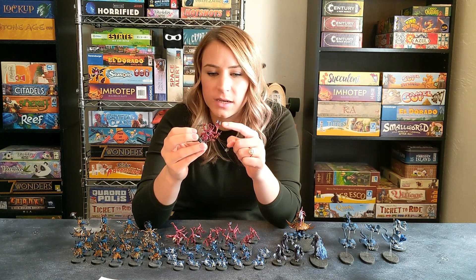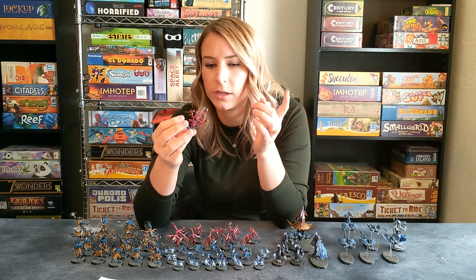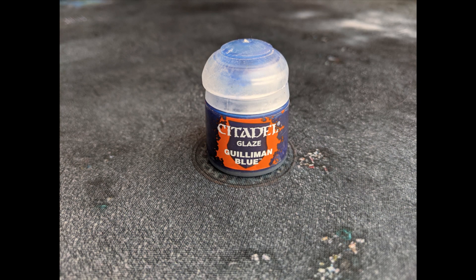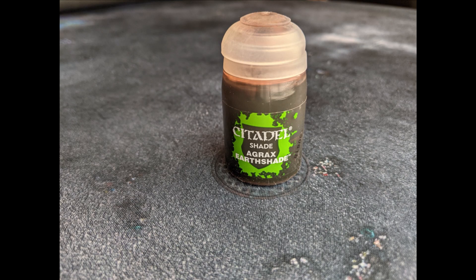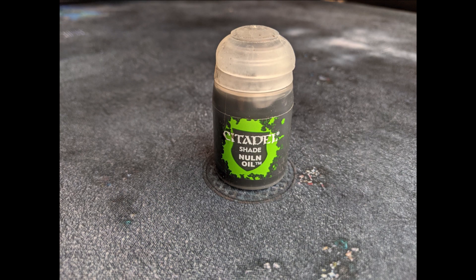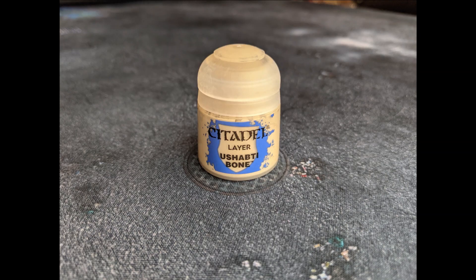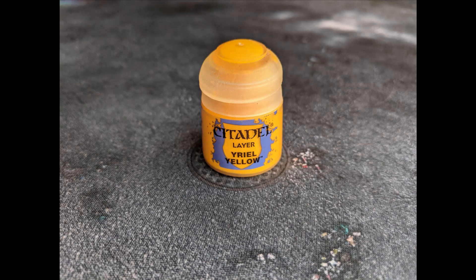For the flames, I decided I wanted them to be a little bit more mystical — I didn't want to stick with the average fire of red and orange. So I did white with a Guilliman Blue glaze over it. For the gold, it's just Retributor Armor with Agrax Earthshade as a wash. The feathers are Dawnstone with a little bit of white highlights, and the silver is Leadbelcher with Nuln Oil. For toenails and fingernails I just used black, and the teeth are Ushabti Bone covered in Agrax Earthshade wash. The eyes are Yriel Yellow.